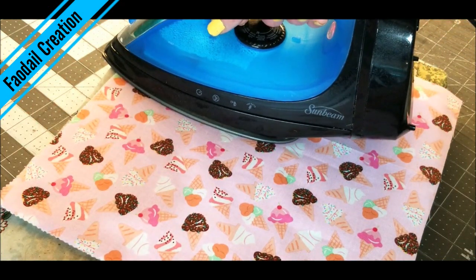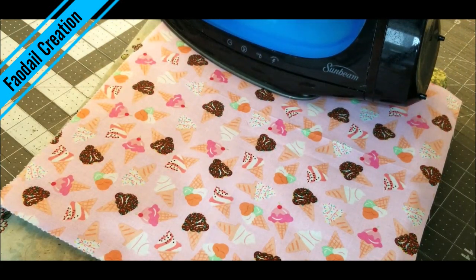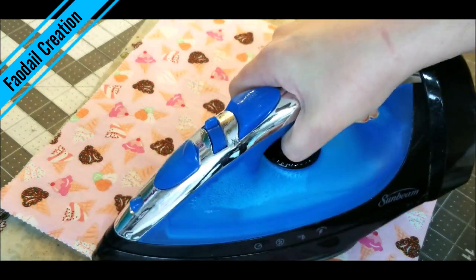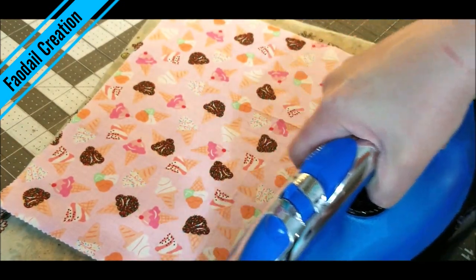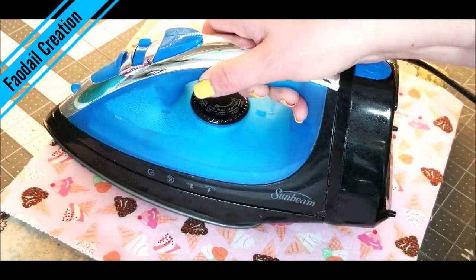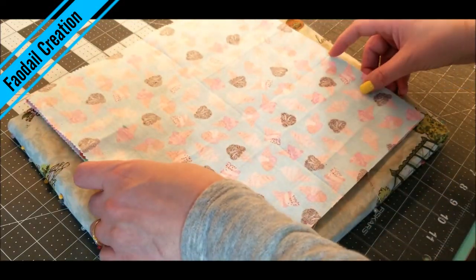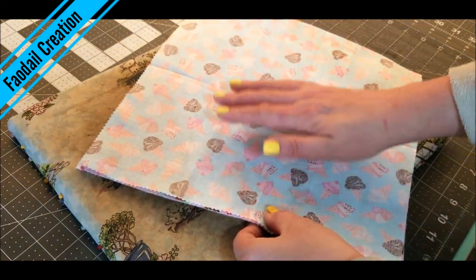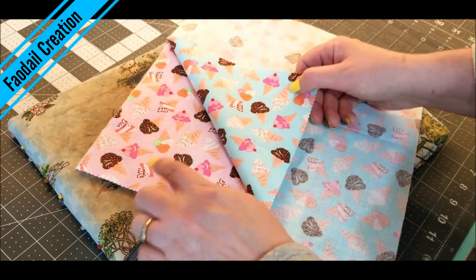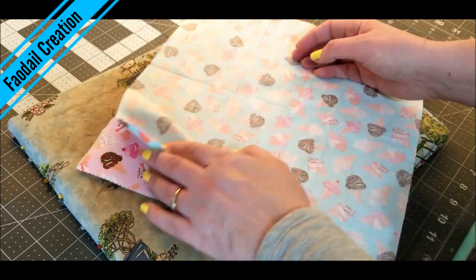I can just adhere it to one side so I don't have to baste anything. It gives a bit more stability, so you're going to press this onto the fabric to give your fabric basket some stabilization — you don't want it to be floppy. The fusible fleece is going to help keep it a little bit stiff. Now get your second piece of fabric and place them right sides together.